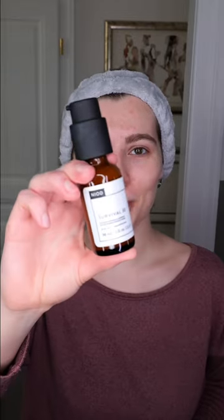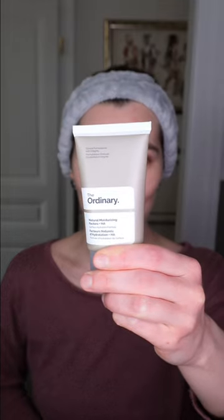No matter what method you have chosen, you're going to leave it on the skin — do not wash it off. During daytime I recommend following it up with your favorite sunscreen. As for the evening, you can leave it as it is or follow it up with your favorite moisturizer.